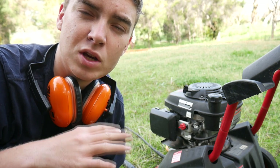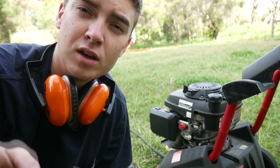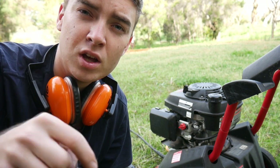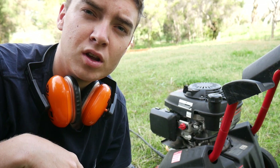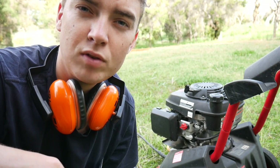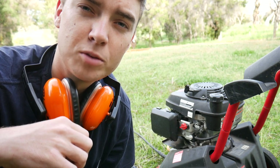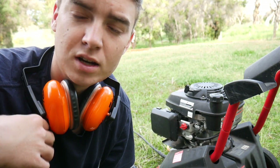I'd definitely recommend it if you are experiencing your motor with a hunting idle, especially the GCV 160 engines because they seem to have that problem. If you'd like to buy one for yourself, I'll leave a link in the description to where I got mine from. I hope you enjoyed today's quick video — if you did, leave us a like and as always subscribe to the channel for more videos all about lawn care. My name is Hayden and I shall catch you in the next one.